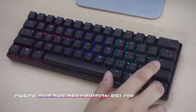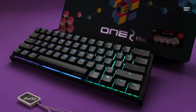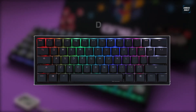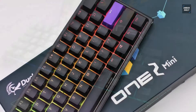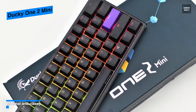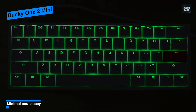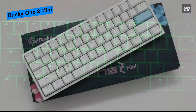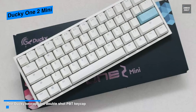Our list begins with the Ducky One 2 Mini. This is the best 60% keyboard on the market — it packages a plethora of customization, high quality, and nice touches in one good-looking package. It sports a superior 60% design with just the essentials, using a function layer system. The case is made entirely of plastic with a duotone black top and white backing, and the plastic and backplate are thick enough to make the Ducky relatively rigid with little to no flex.